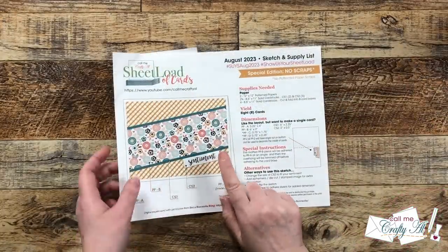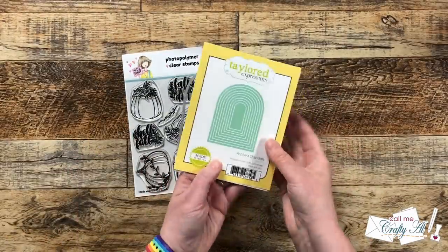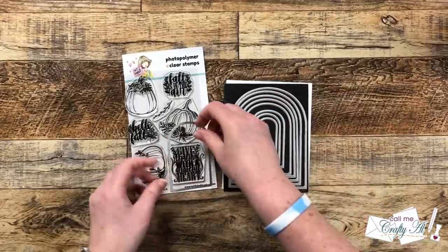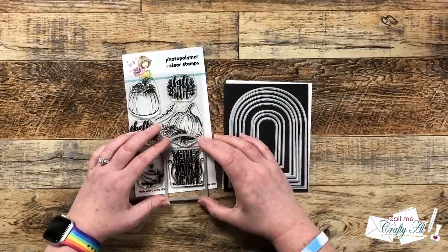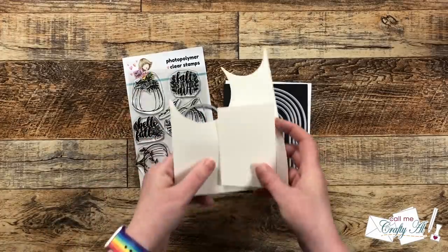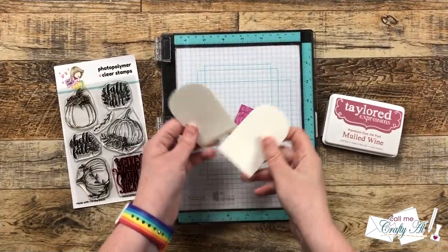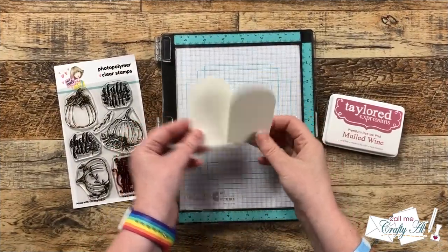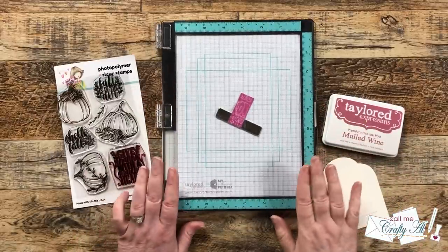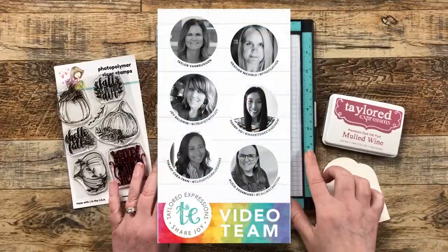My sentiment is going to look a little different than on the original sketch. I'll be using a larger sentiment and stamping it onto a die-cut piece using the arched stacklets from Tailored Expressions. I chose one that fit the sentiment and die-cut it out of some off-white cardstock. To help me stamp I brought in my exclusive Tailored Expressions Teal Misti, which I just recently broke out for my very first video as a member of the Tailored Expressions video team.